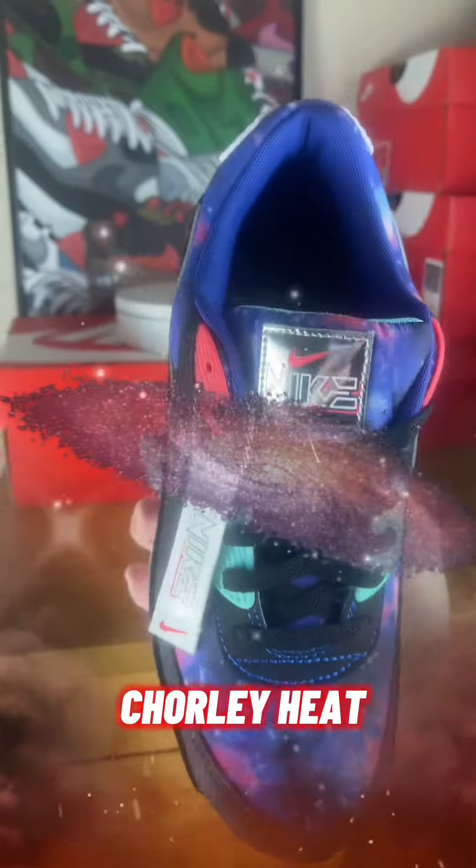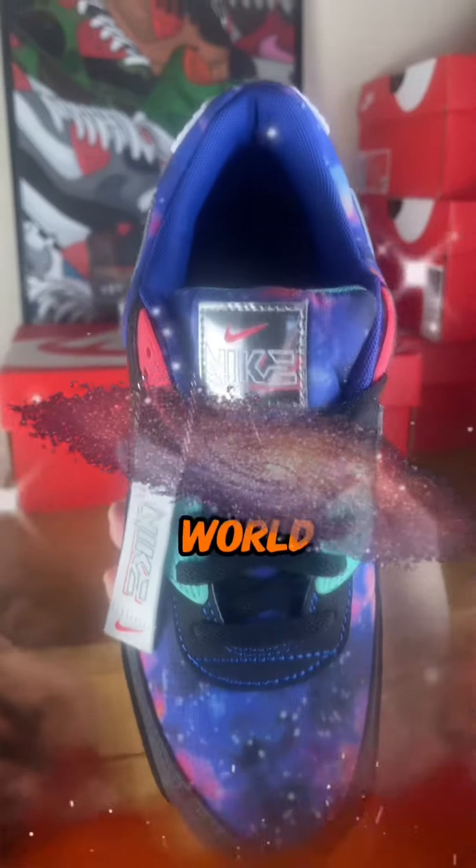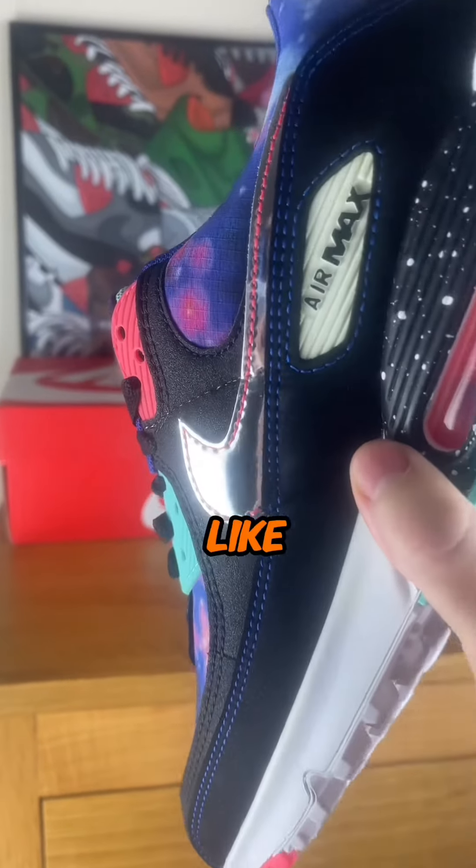Air Max Supernova, truly out of this world, captures the essence of space like no other.